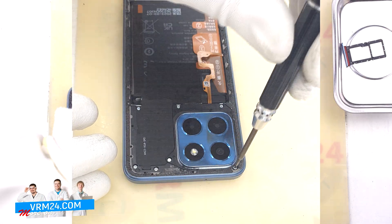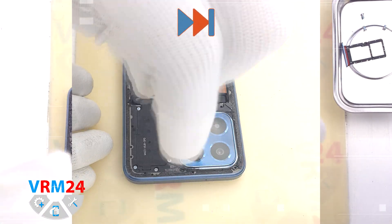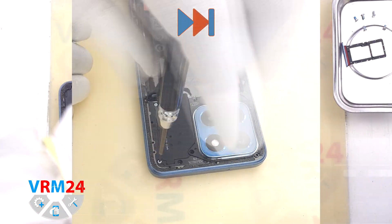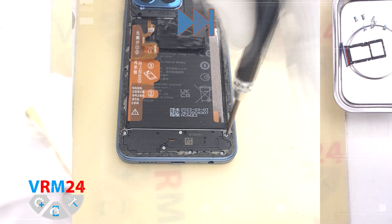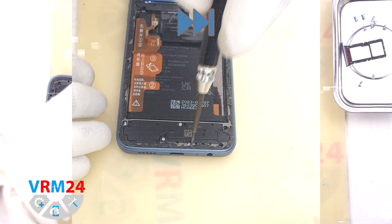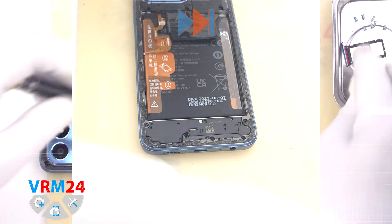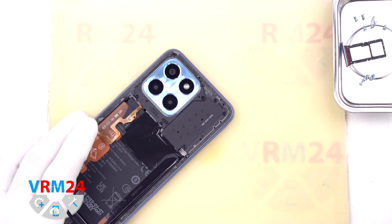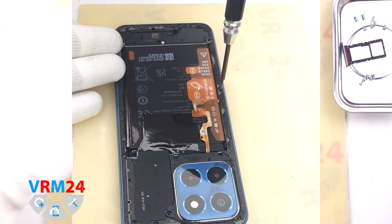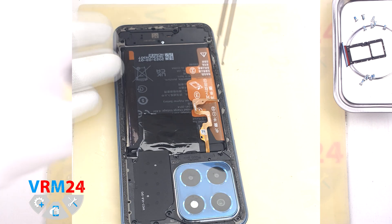Then we move on to unscrewing the screws. We use a 1.5 mm Phillips screwdriver or Phillips H30. We carefully unscrew the screws and place them on a special surface in a certain order so that they don't get mixed up when reassembling. Then we unscrew the screws at the bottom — we leave one screw which secures the cover with a speaker, and we also need to remove one screw which is hard to notice but also holds the middle cover.